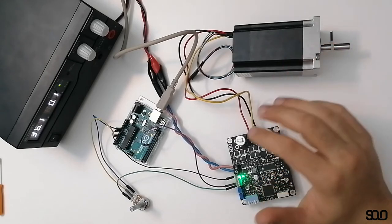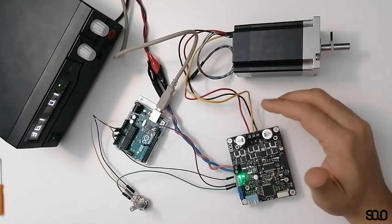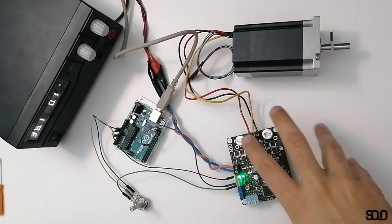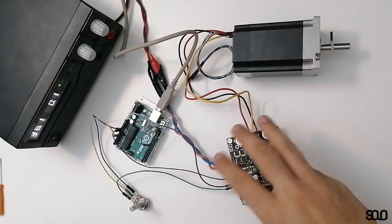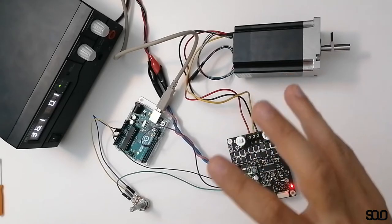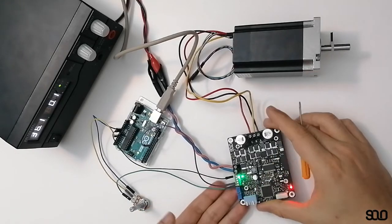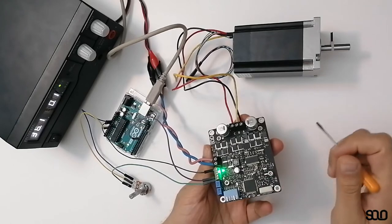SOLO works with field-oriented control, which may be complicated for many people, but you are isolated from needing that knowledge. You can easily do the job without knowing anything about that type of controller. I'm going to explain here how you can do closed-loop speed control with SOLO.